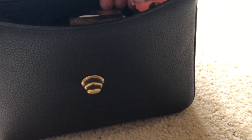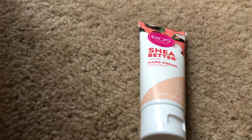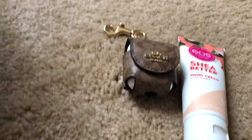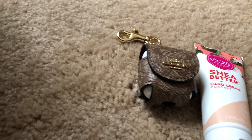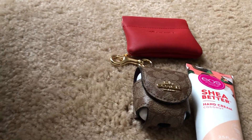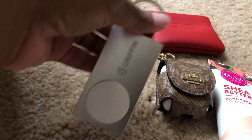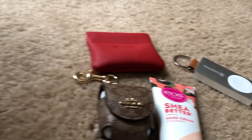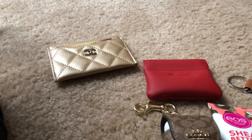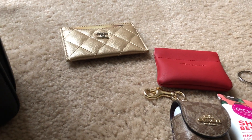Okay, in the front compartment I have my EOS shea butter hand cream and coconut. I have my AirPods in this Coach AirPod case. I have my coin pouch. I have my Apple Watch purple battery. I have my Chanel card holder and I have my purse holder.